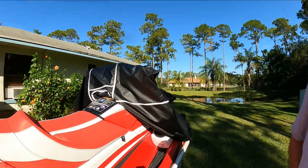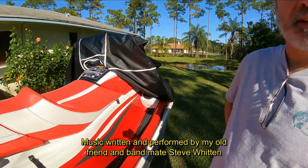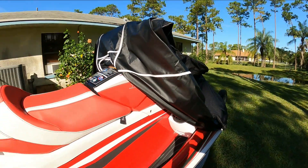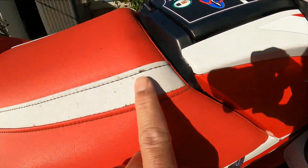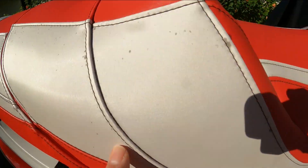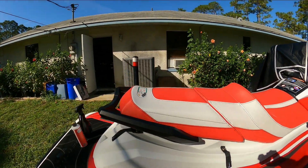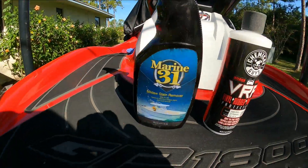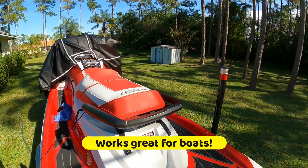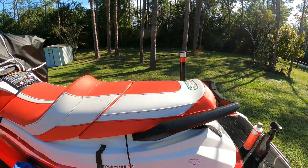Hey everybody, it's Tommy. I'm here at the house and I just got done cleaning up my ski. I went riding yesterday, did a quick clean yesterday, and then detailed it this morning. I wanted to go over a product that was given to me by Romero from Arm Adventures. I've been having problems with mold on my seat, all over my seat, and on the other side. He gave me this product — it's called Marine 31 Mildew Stain Remover.